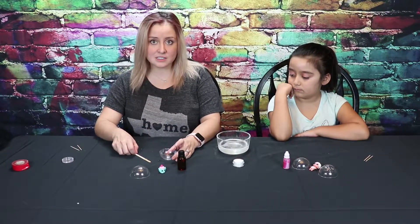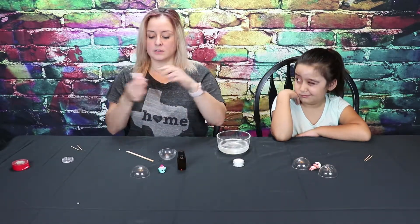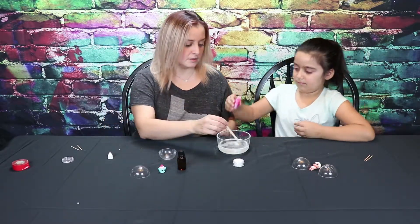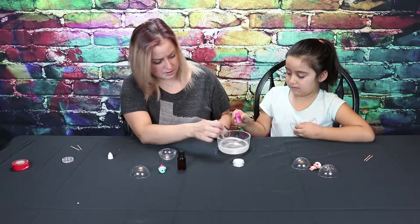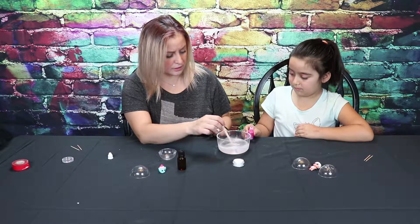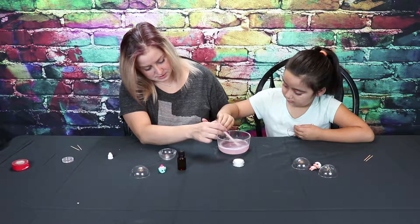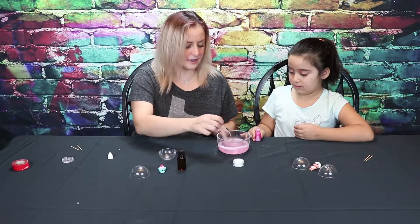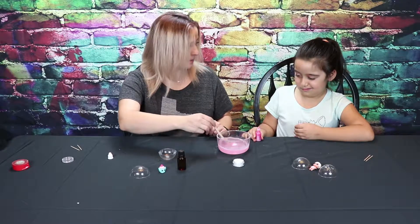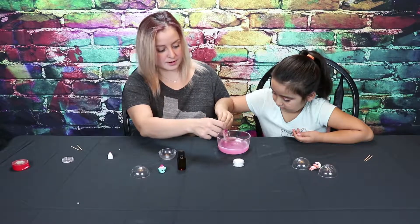Now we're going to make our mold. We're going to put the colors in and our smell good and the glitter. Alright Camilla, give that a little shake. I want you to do one drop while I stir. One drop. Okay, do another drop. Actually, do five drops — it's not coloring up. We've got to hurry. Ooh, this is very pretty, it's kind of iridescent. You want to do five more? One, two, three, four, five. Alright.